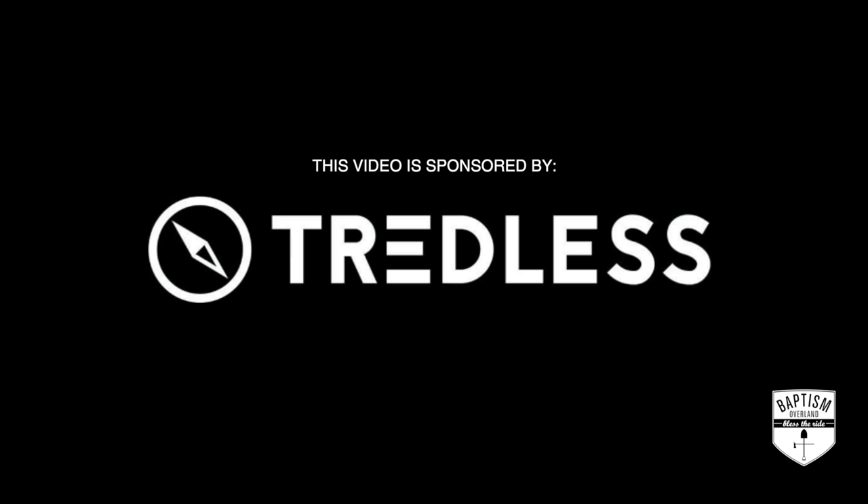This video is brought to you by Treadless. My name is Asia Sampson and today on Baptism Overland, we are talking first aid kits.